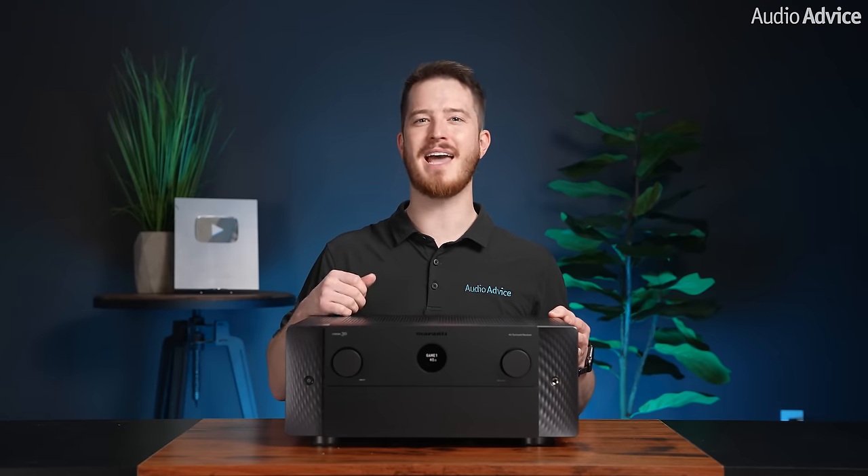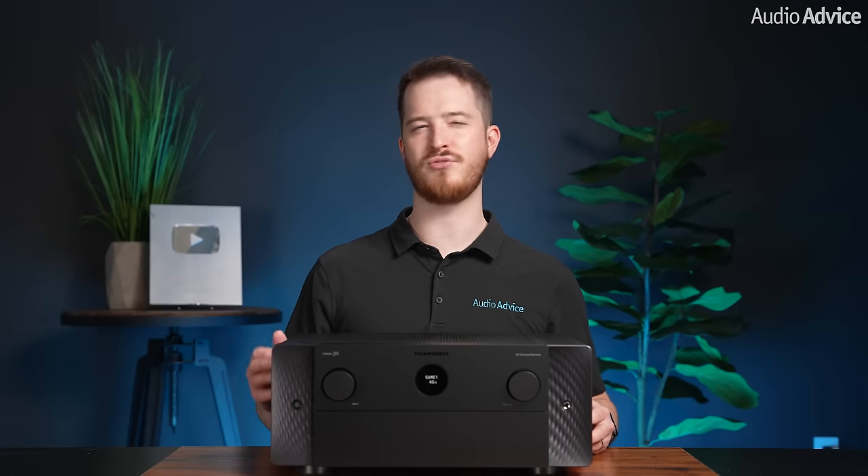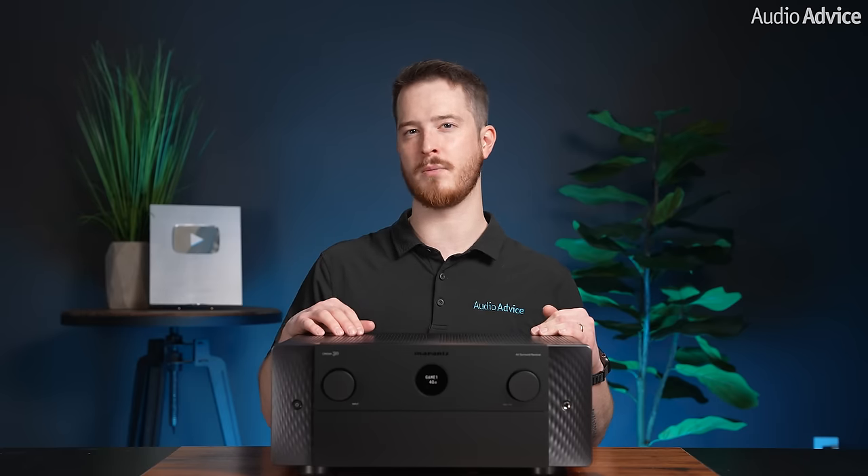With two-channel music, the Cinema 30 had the same great warmth and musicality that is the hallmark of Marantz's products. With the addition of the 32-bit ESS Sabre DACs and Dirac Live's room and speaker tuning ability, realism and detail took a step up, allowing us to hear all of the music's nuances. Imaging and sound staging, while not on the level of purpose-built high-end two-channel components, was also really good for an AV receiver.